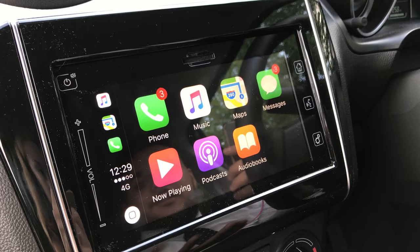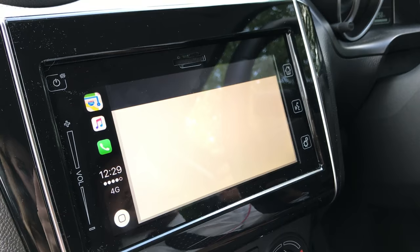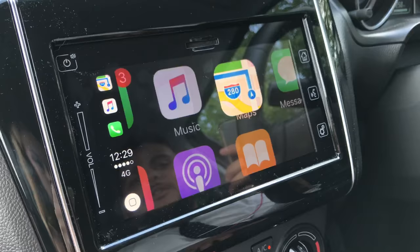For music, it speaks for itself — any music that you have on your phone will be played through the system. Maps will take you into Google Maps, which has live updates all the time. To come out of the screen, you just use the normal Apple button that's on the screen.